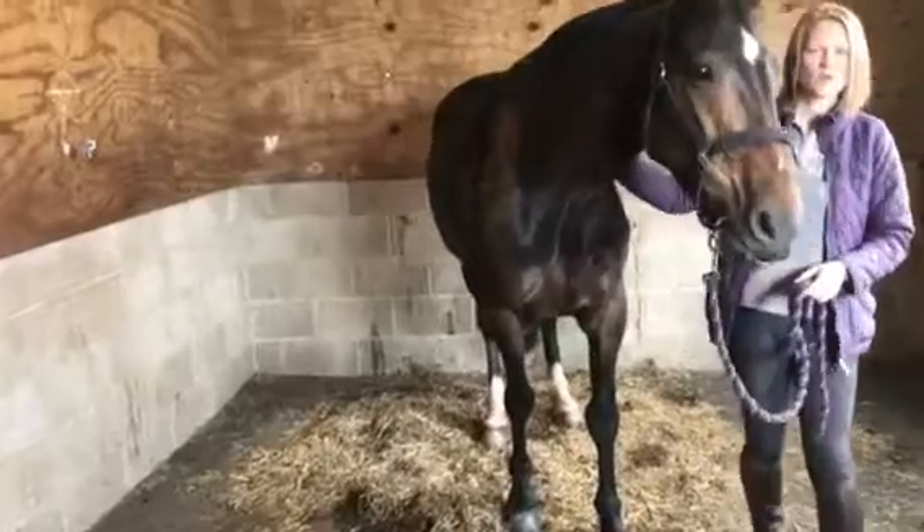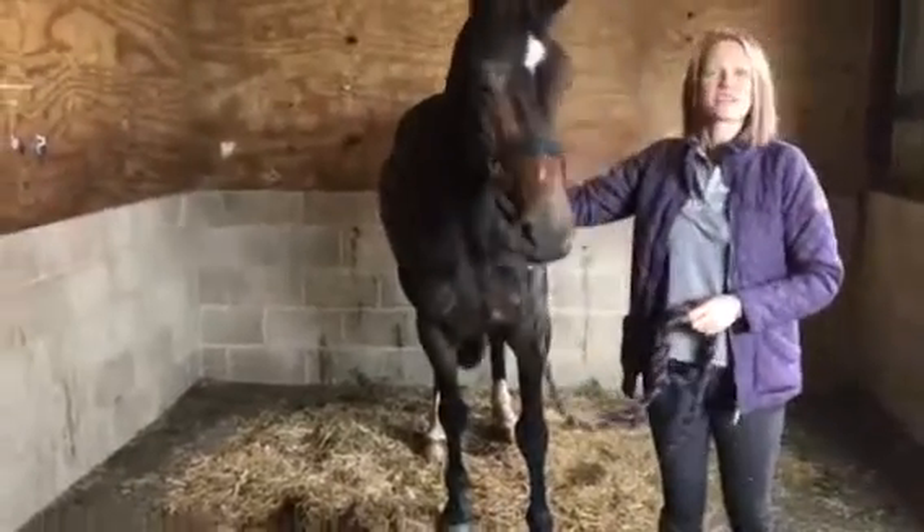So as you can see, Duke is quite flexible. I wish he was that good when we were riding.